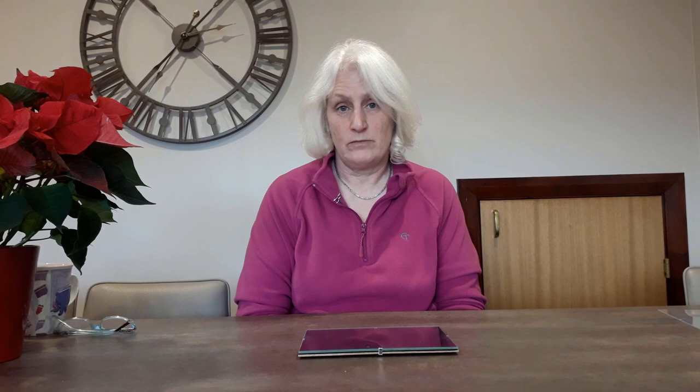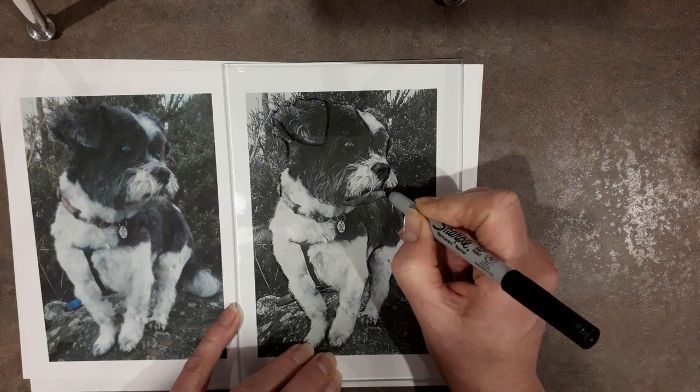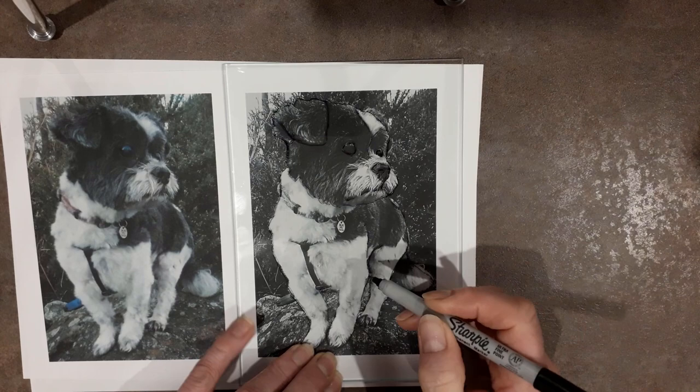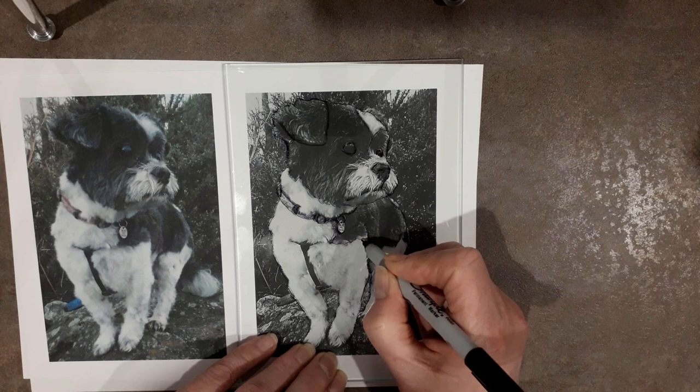The next stage is to transfer your image onto the glass you're going to be engraving on. In my case that's quite simple - I've got flat glass. I can print out the picture having reversed the image, because I'm going to be engraving on the back of the glass and I want the picture to look the right way round from the front. So having printed out the picture I can lay it down, put my piece of glass on top, and simply draw the main lines with a marker pen onto the glass. The only thing I have to be very careful about is keeping the position of my head steady so I don't get distortion and a parallax effect when copying out the lines.